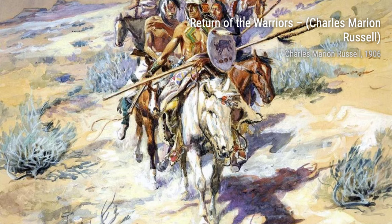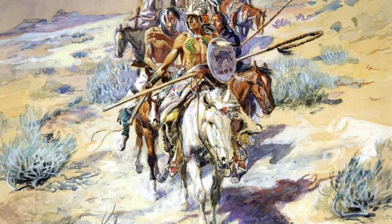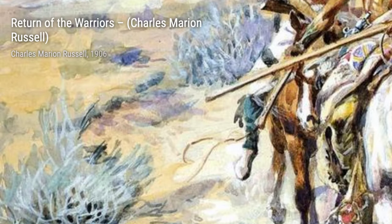Now let's take a look at Buffalo Hunt by Charles Marion Russell. This painting captures the excitement and danger of a buffalo hunt, showcasing the bravery and skill of the hunters.